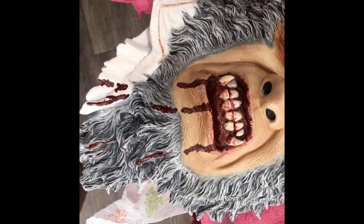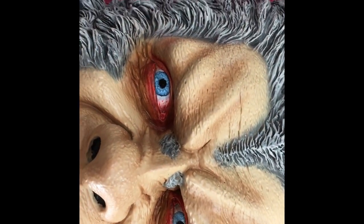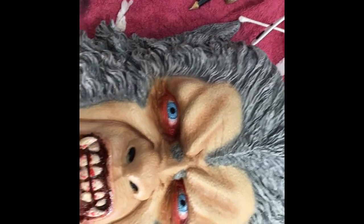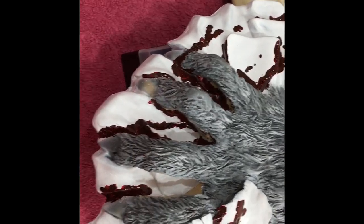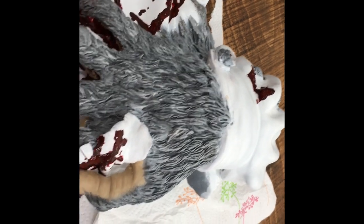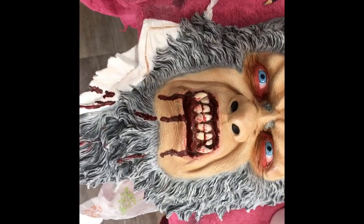I've just been adding some blood and some gunge. I've done Ollie's eyes — it's pretty much finished. I've done some blood and touching up on his hand. His hand's not far off, so hopefully I will put the two together.